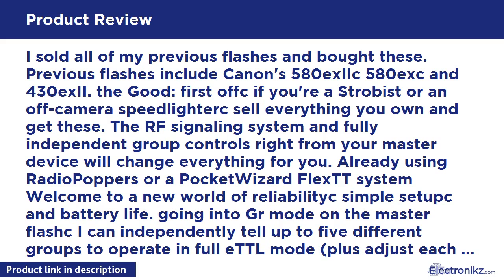Going into group mode on the master flash, I can independently tell up to 5 different groups to operate in fully TTL mode, plus adjust each group's FEC, or shift any or all groups into Manual mode with full power controls on each group — right from the flash itself or from the screen on my 5D Mark III. Shooting a party with dancing? Want TTL on-camera bounce, and an off-camera light in the background on Manual for dramatic rim lighting? No problem — all easily configured right from your camera.